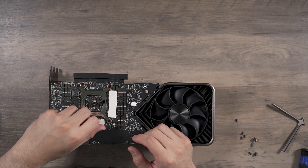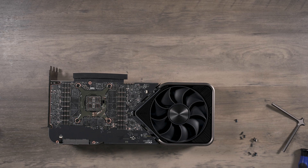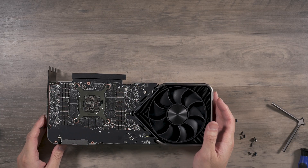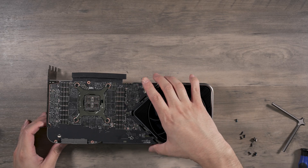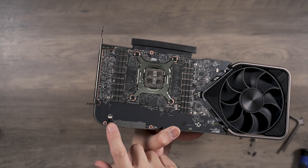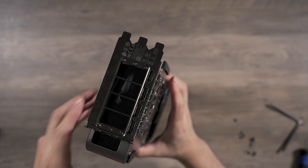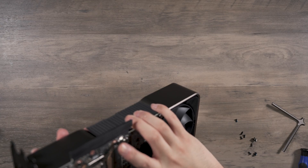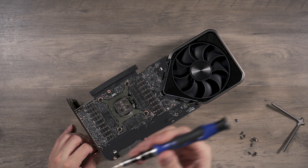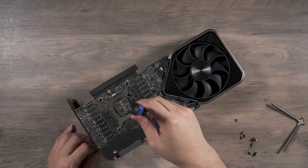I used a small scraper to get the pads off. Now I can see there are three cables to remove — one, two, and three. The IO shield also has to come off since we're going to replace it with the one on the block. It's a different size Torx again.